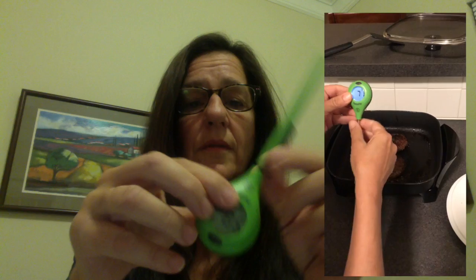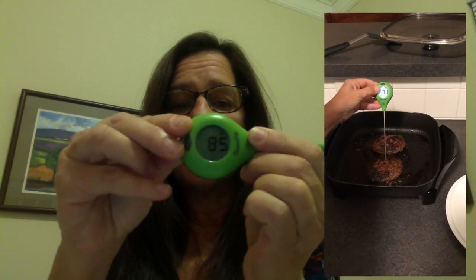It's in the back, and it's right here. And when I press that button, it rotates the display. So if you are pressing it in from different angles, you can change the display.